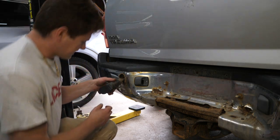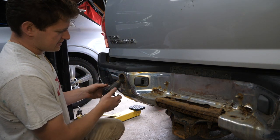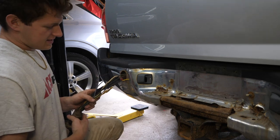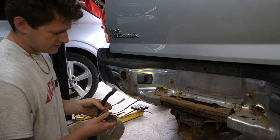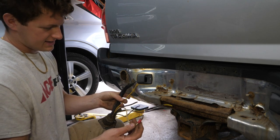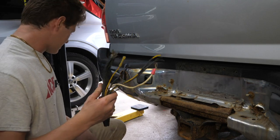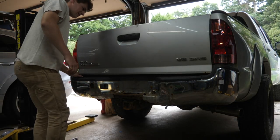Unfortunately I couldn't get the trailer wire harness frame to separate from the wiring harness part — it wouldn't come off for me to slip it through the bumper, so I had to snip the wires. Luckily they are all different colors so it shouldn't be too difficult to reconnect them. We had two completely disconnected leads, so I have a feeling this will be a fun wiring project to get the trailer brakes working again.